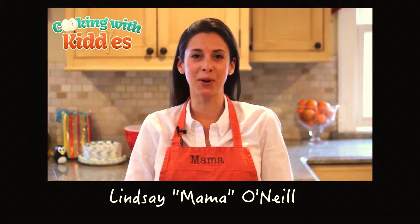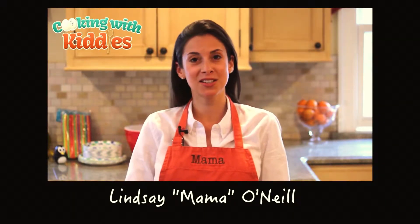Hello and welcome to another episode of Cooking with Kitties. My name is Lindsay Mama O'Neill and I'll be your head chef for today. So let's get started.